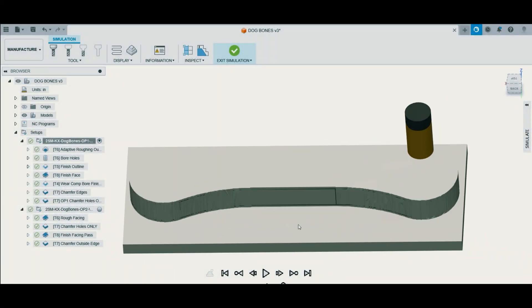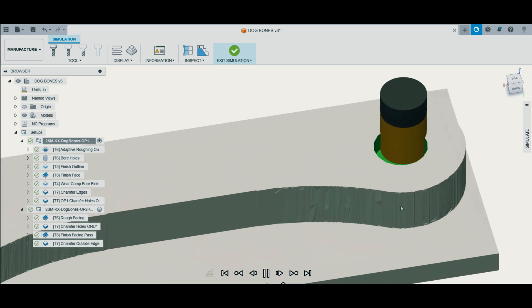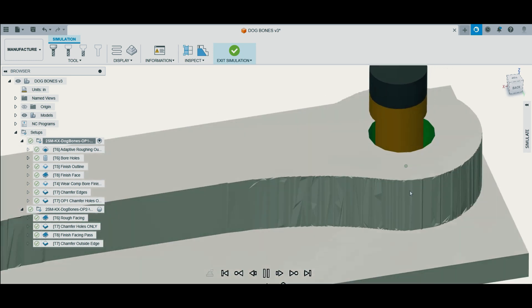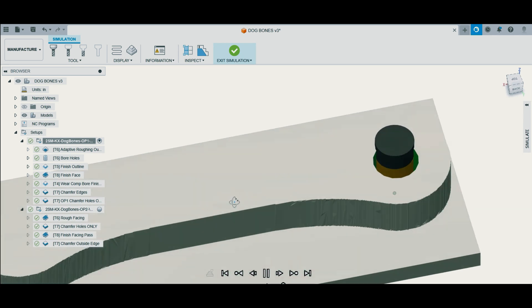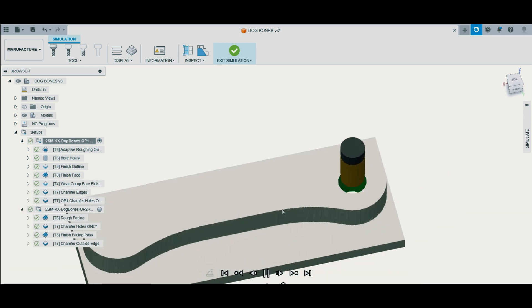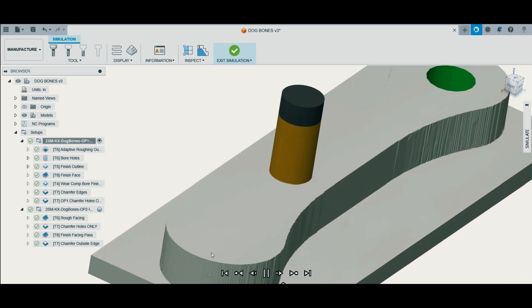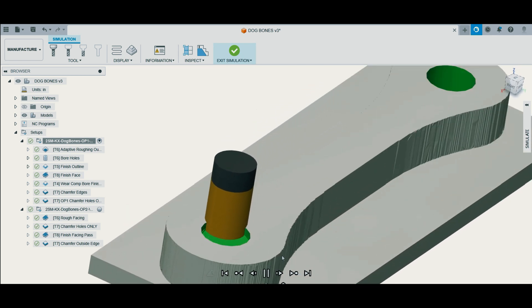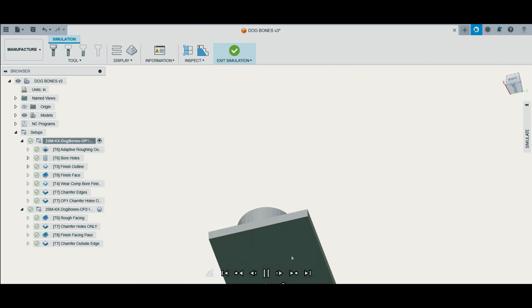When I run this boring cycle and mill out these holes, I like to interpolate counterclockwise. I think going counterclockwise kind of simulates climb milling as you're going into the material — you're not re-cutting chips. It's just a better way to do it than clockwise interpolating. Also, you'll notice that I go all the way through the stock. This is to create a hole out the bottom side so we can indicate off that for Op 2 and set our work offset.